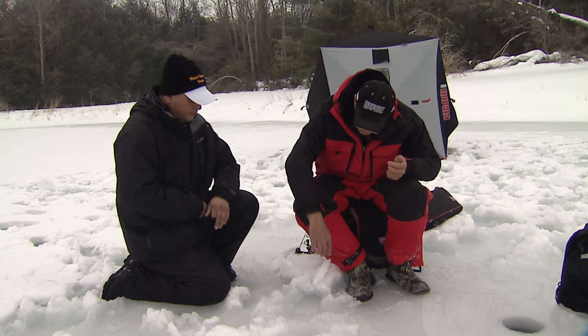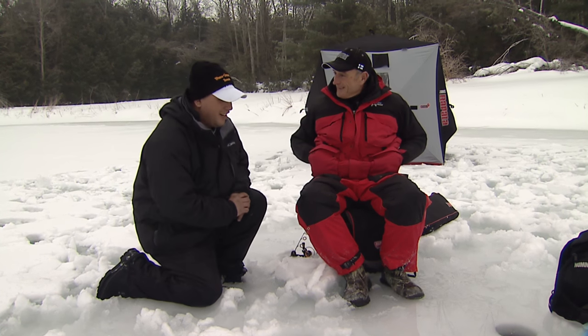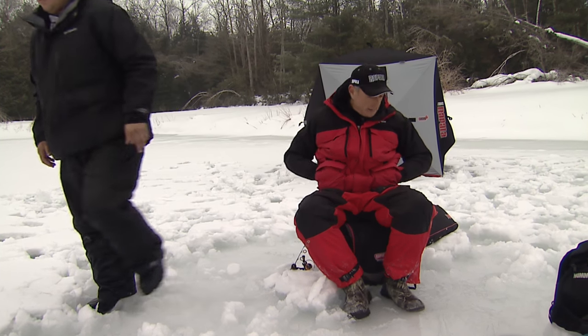I'm gonna warm my hands up. You're probably going to find a fish — you're out in the outdoors more than I am, so I might watch you for a little bit. Just holler if you got one.